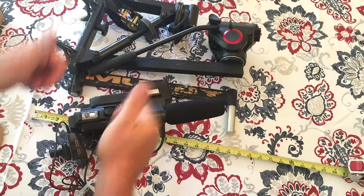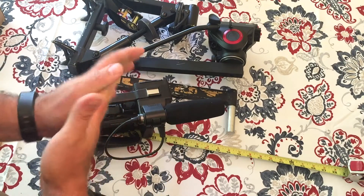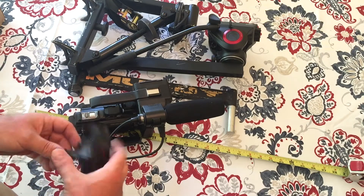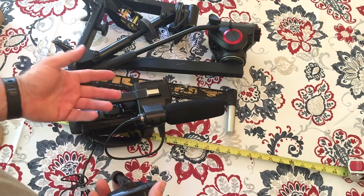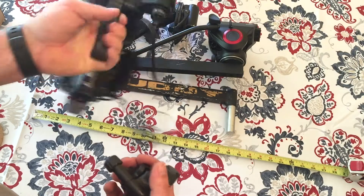Hey everybody, Big Daddy Shyamaloy coming to you from Patriot's Landing and I hope you're doing well. Most of you know that I do quite a bit of still photography and videography and I video all my hunts. And as a bow hunter, I'm carrying a lot of stuff in solo and it weighs quite a bit. But this is the camera that I use for videoing my hunts.